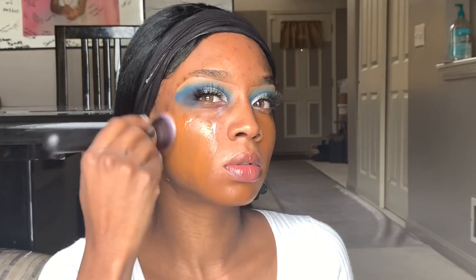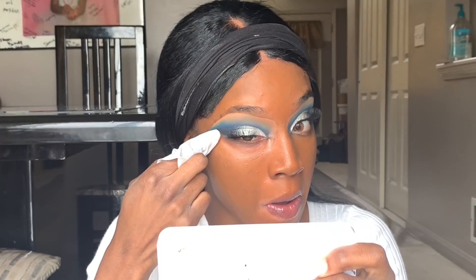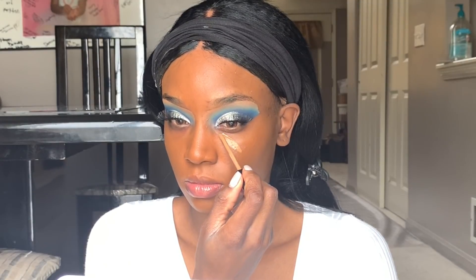Ever since I've been using the Too Faced foundation, I find that every other foundation I use runs a little bit red for me. This Lancome one runs a little red, but it will go away in a minute and be corrected when we put concealer down. I'm just taking some makeup wipes to clean up my eyeshadow a little bit so that it's not so wild.